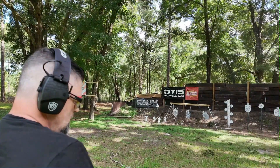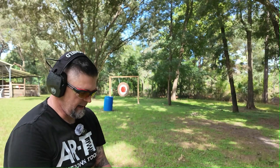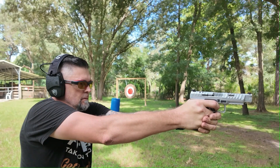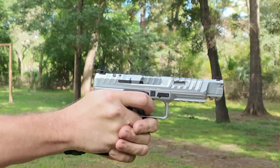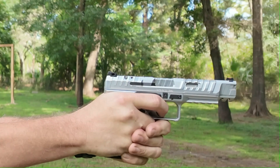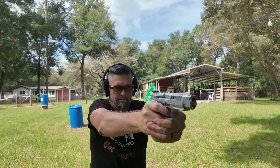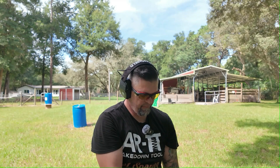All right, so we have four rounds left in the TTI — we're going to take those and do side-by-side with the last four. Now it's time for the Canik Rival S. Check the recoil on these. All right, now we have four rounds in each one — let's do side-by-side.